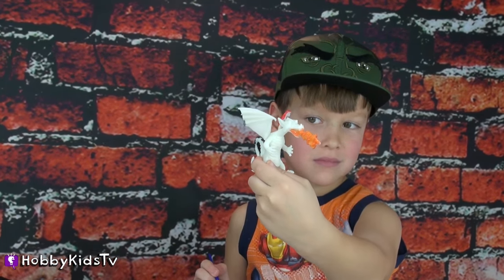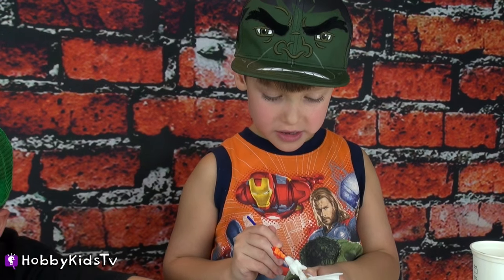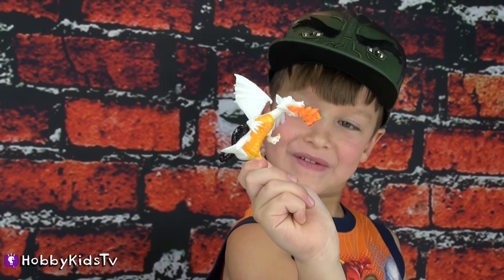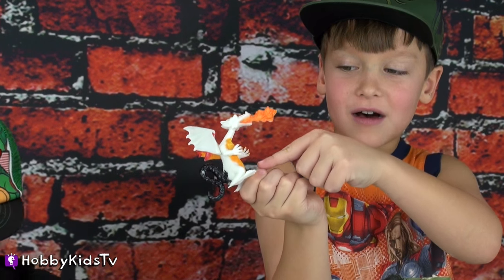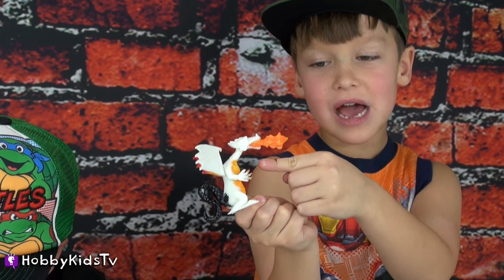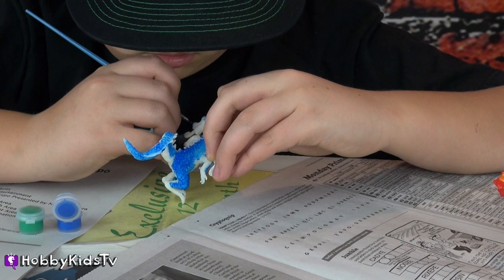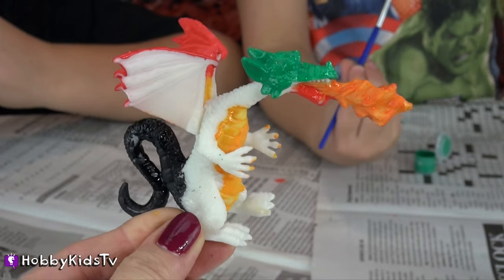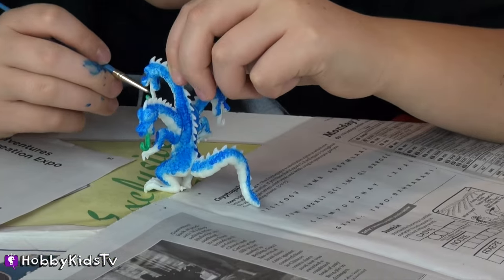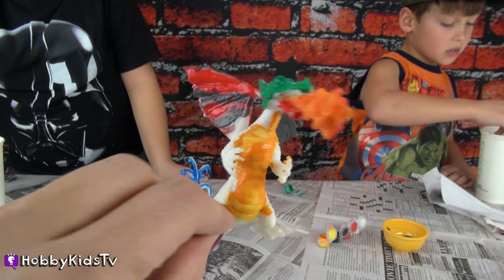Almost done with your tail. Good job. You're going to do orange next? On his belly. Cool — it's like his fire matches his fire belly. All of his fire goes up into its neck all the way out. Coming along very well. They're doing great.